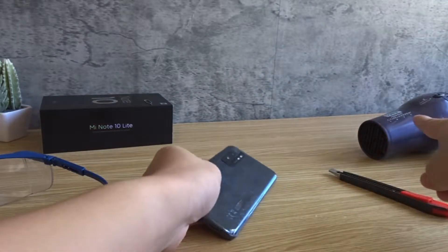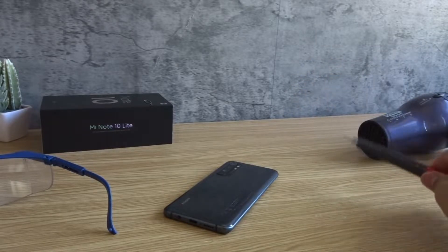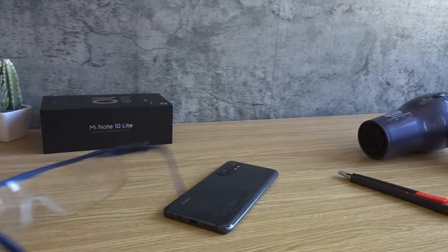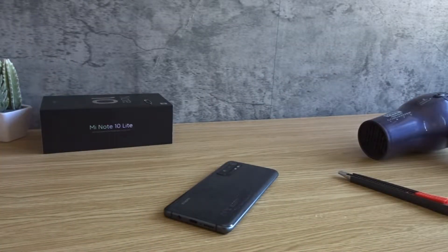I have a hair dryer to soften the adhesive and a simple knife to cut it open. Safety first — I have my safety glasses in case something goes wrong. Let's see what's inside.